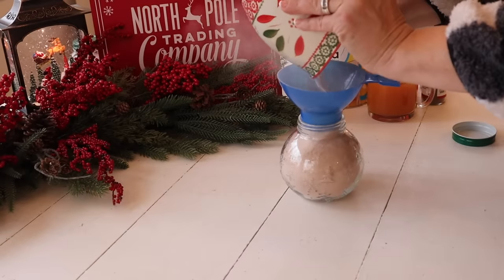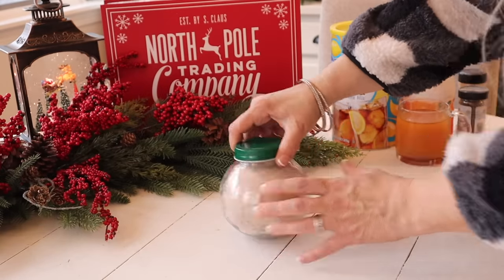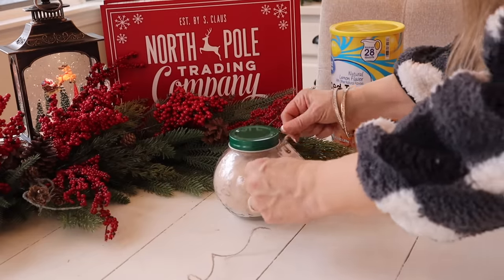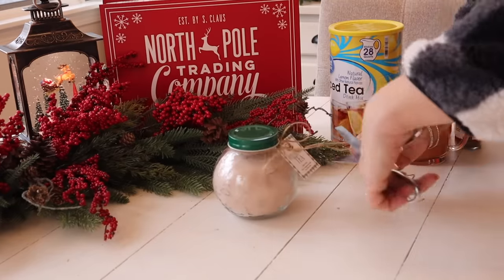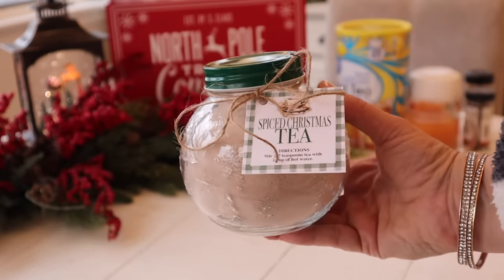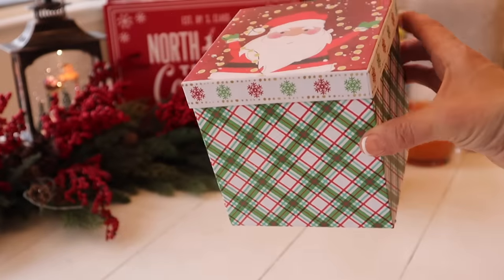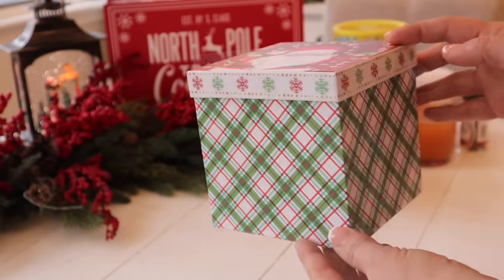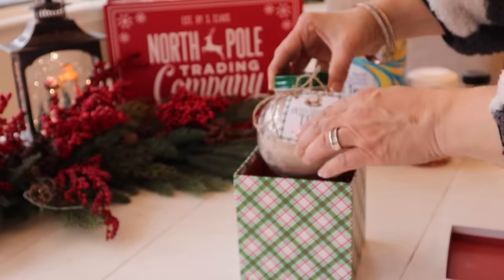To fill this jar up, I did have to make a little bit more tea to fill it completely. Now I'm going to attach a tag, which you can download for free on my blog — I just wrapped it with some twine. Here it is, ready to gift. But I found the cutest box that this jar fits perfectly in, from Dollar Tree. I'll add it into the box, add some paper shred, and wrap it with some ribbon. This is such a great gift, perfect for a tea lover.